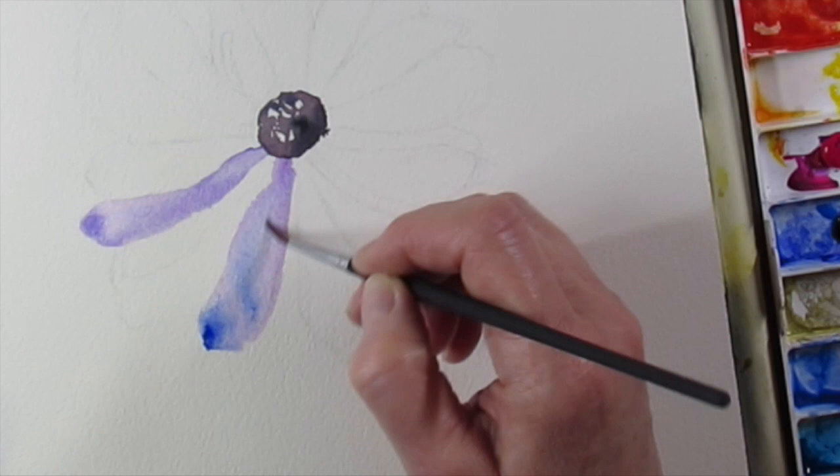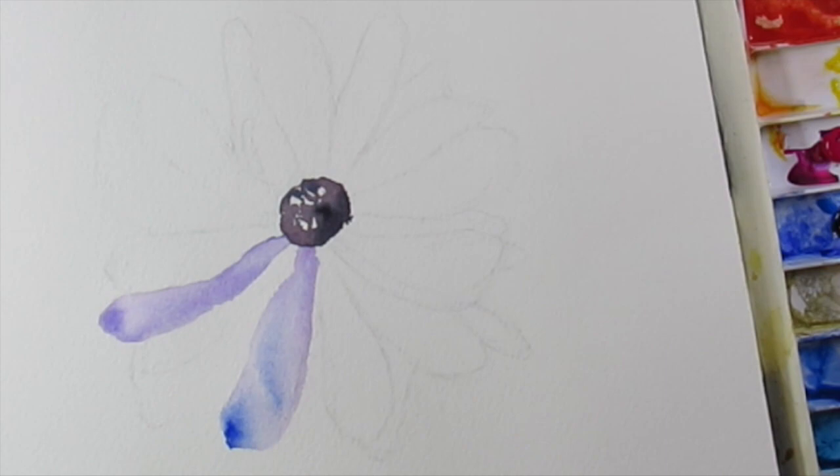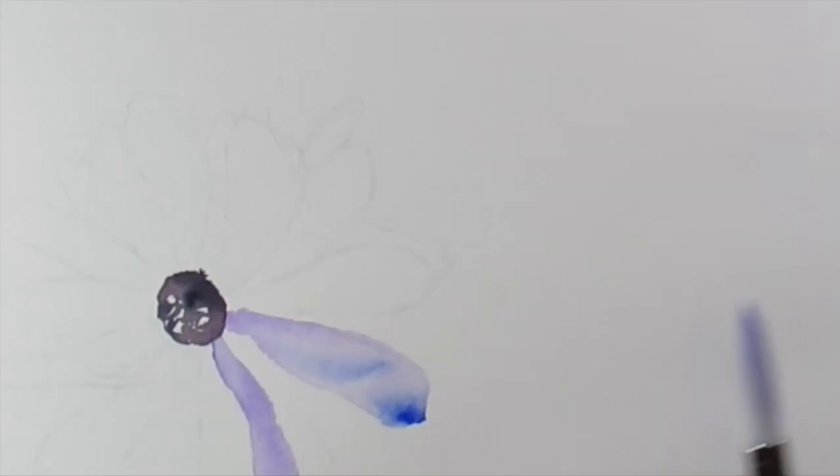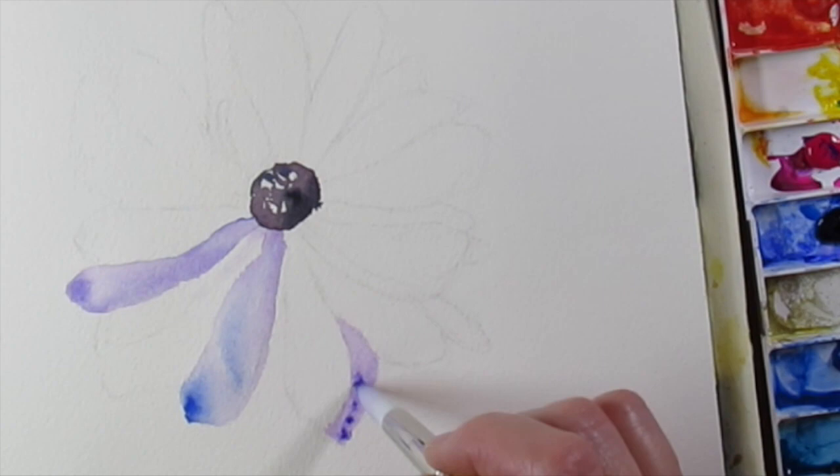I'm painting it and, surprise, surprise, the meaning of an anemone flower — a blue one in particular — I'm pretty sure it fends off evil and disease. So it's perfect timing to paint an anemone and get it out there in the world.